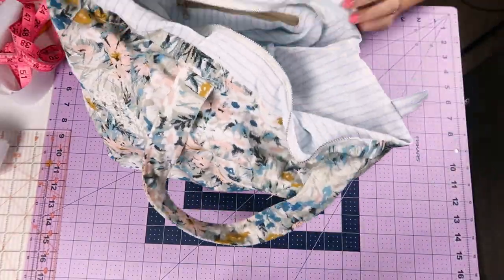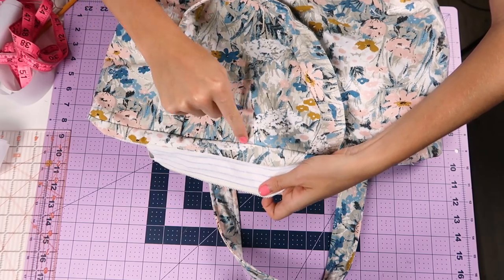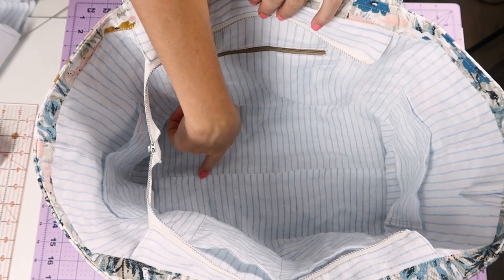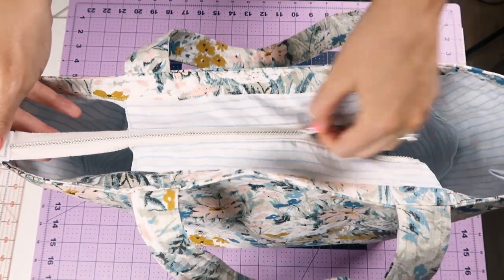Stick the lining into the bag. Then you're going to take and fold that top lining into the bag, iron, and stitch. Stitch that opening closed, put the corners into place, and the bag is done.